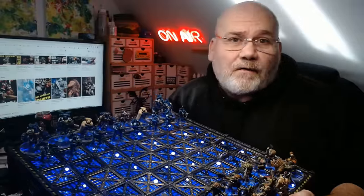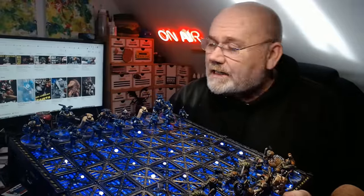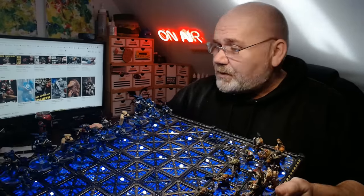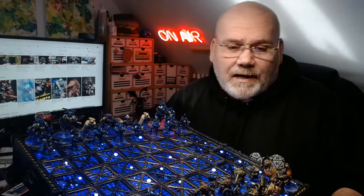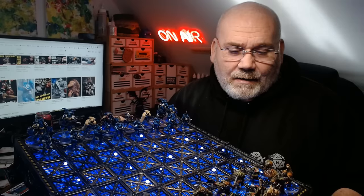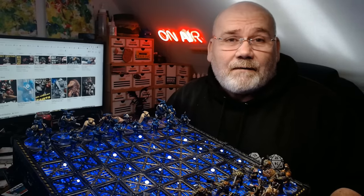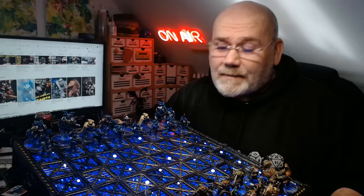I'm also going to go through and thank everyone who has kindly sent me some miniatures. There have been quite a few people, which has been pretty awesome, because this chess set would have cost quite a bit of money to make. But I've been very fortunate with this channel to have lovely people willing to send me bits and pieces.